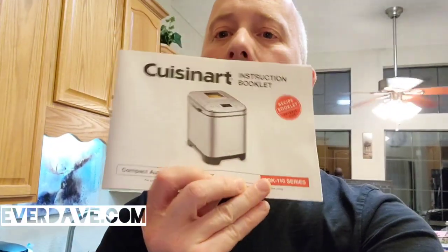Hey, what's up everyone, it's Dave. Today I'm going to do a video on my Cuisinart compact automatic bread maker — it's the CBK-110 series. I did a video I want to put right after here so you can see exactly what we did to make standard white bread.